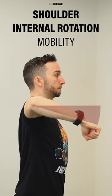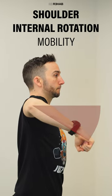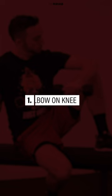Here are three exercise options to improve your shoulder internal rotation mobility. Option 1: elbow on knee.